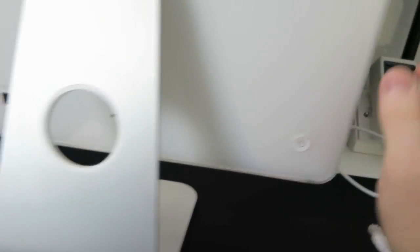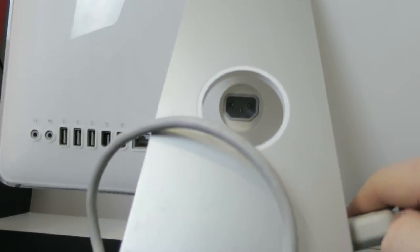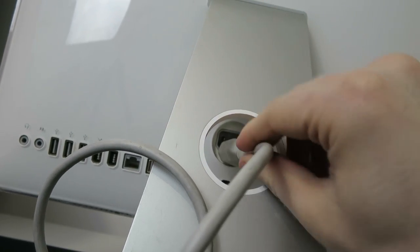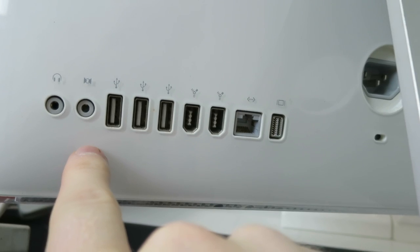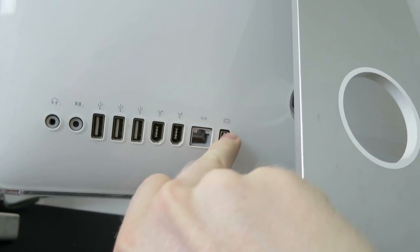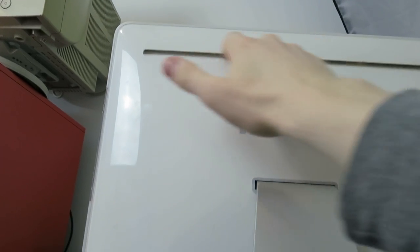Over here we've got the slot-load SuperDrive, I believe — which is nice. As long as it can read CDs and DVDs, that's all good. Over here we have the power button, the cable management hole for the power cable, and the power port right there. I don't think this is the original power cable — I reckon these use those power cables that have a circular IEC connector rather than the standard rectangular one. It looks like there's a Kensington lock slot there, which is cool. And over here we have our ports — a retro array for a machine of this age but still nice. We've got audio in and out, three USB 2.0s, two Firewire 400s, gigabit Ethernet, and mini DVI. Mini DVI was common on these machines — my MacBook had mini DVI as well.